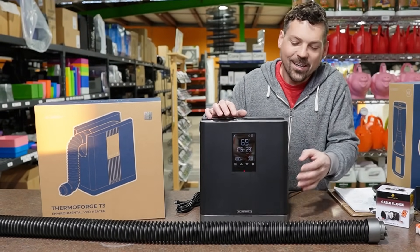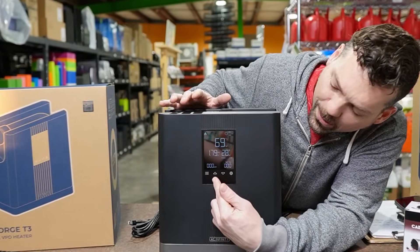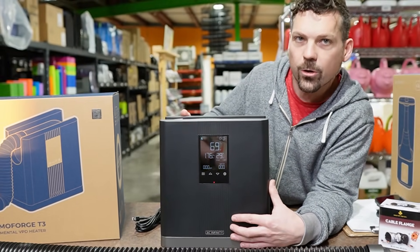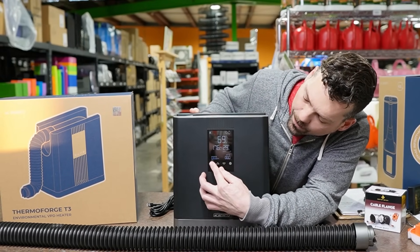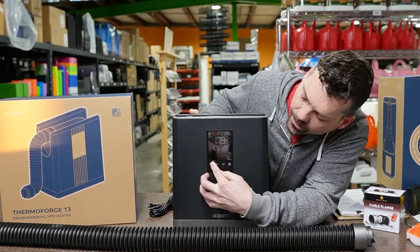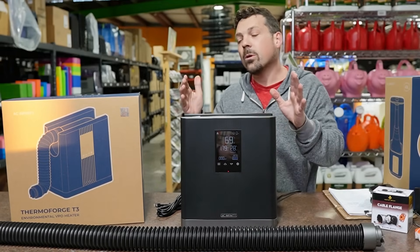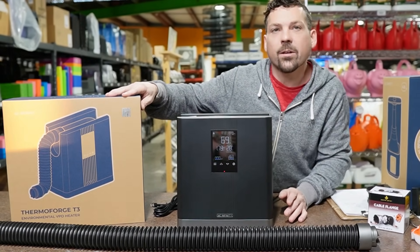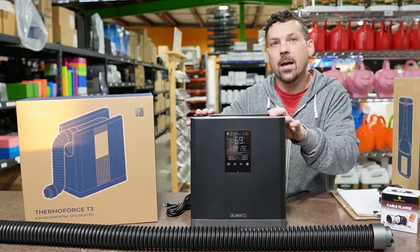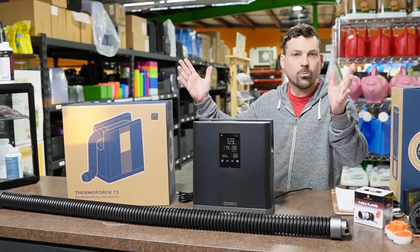When you look at the front panel, they're showing us their push button control panel, which gives the Thermal Forge independent control. If you just need a heater and want to run it completely on its own, no problem — you got the push button control right here and can cycle through all the settings. What most people like, though, is the UIS control, which AC Infinity built into this thing. So if you want to tie it into the Controller 69, it's ready right out of the box.